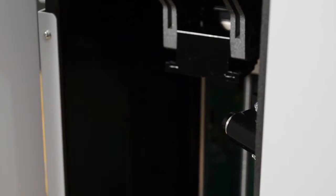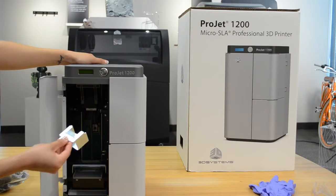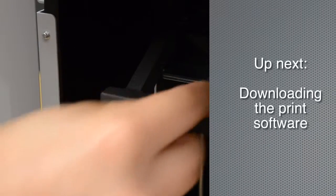Now you can install the print platform. Lift the print platform clamp lever upwards, insert the print platform under the clamp lever until it is seated, then push the lever back down to lock the print platform. Easy, right?